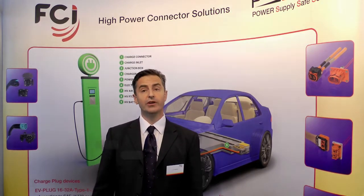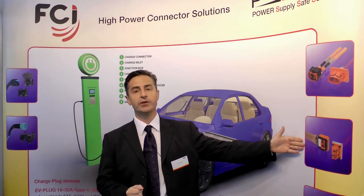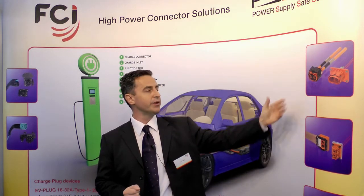We are pleased to welcome you on eCartech. FCI is present for the third time on eCartech, here in Munich. The main objective of the day is to present for the first time the RCS 890 two-way connector, which is a complement to our RCS 800 connector range.